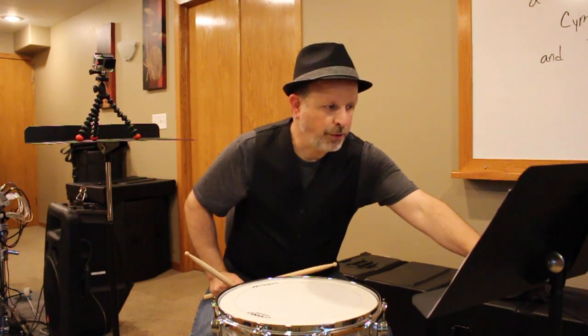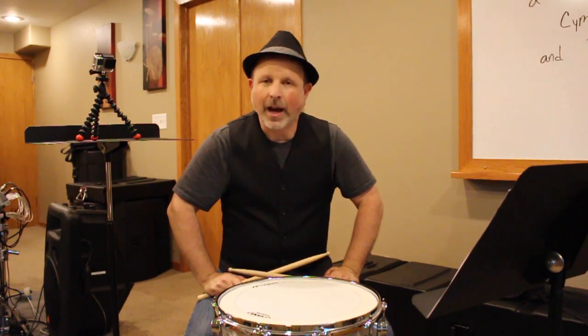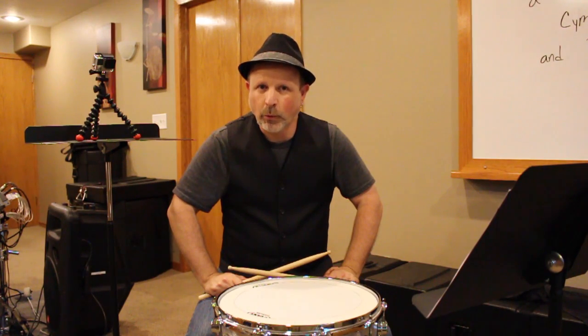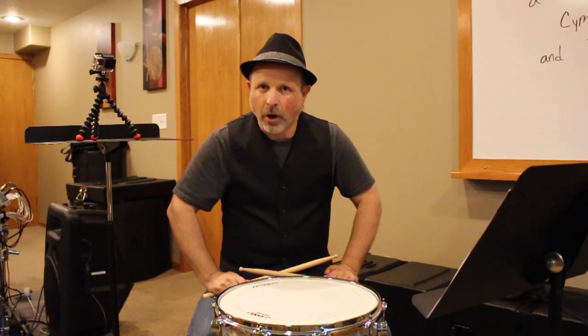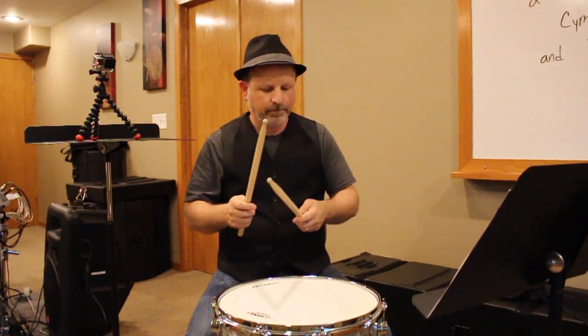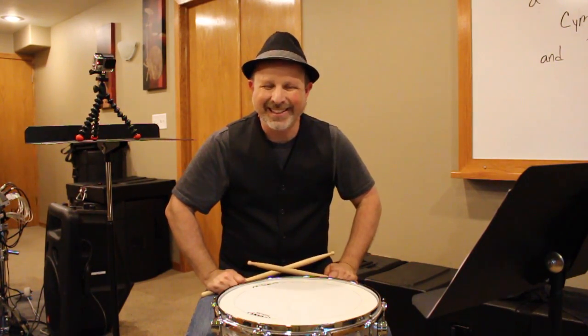Now we're going to take the whole thing at a faster tempo. I'm going to play one through eight — I'm not going to stop in between, so I'm going to go right from number one to number two. We're going to segue all the way down the page nonstop. The tempo is 120 beats per minute. Here we go, starting with one, all the way through eight, nonstop.